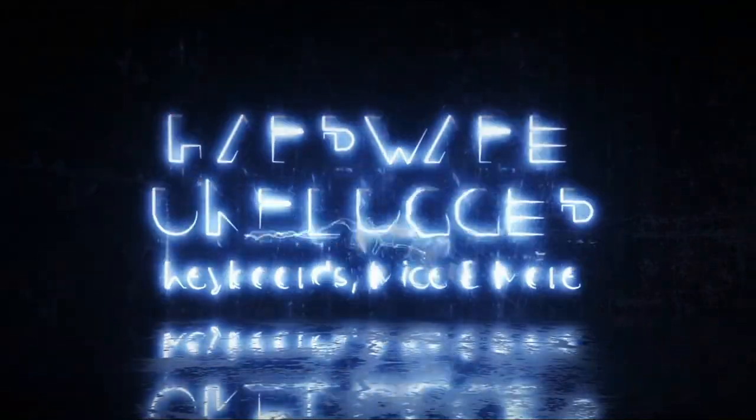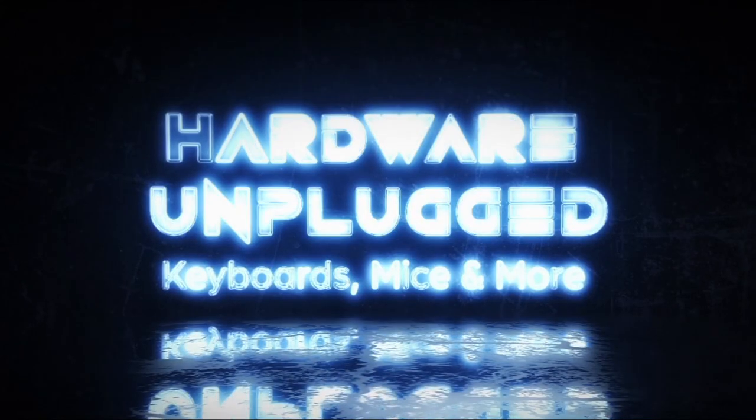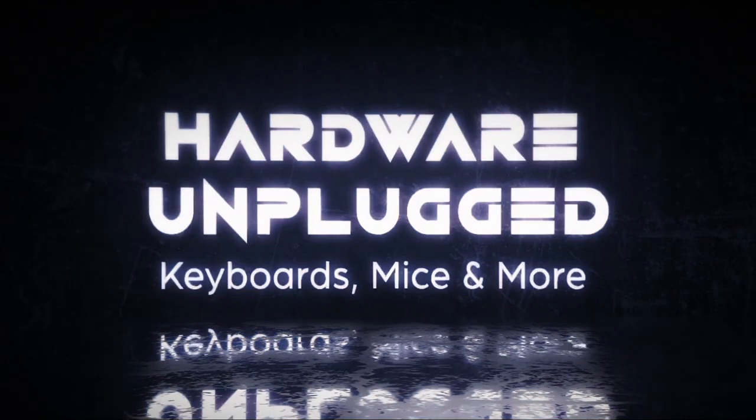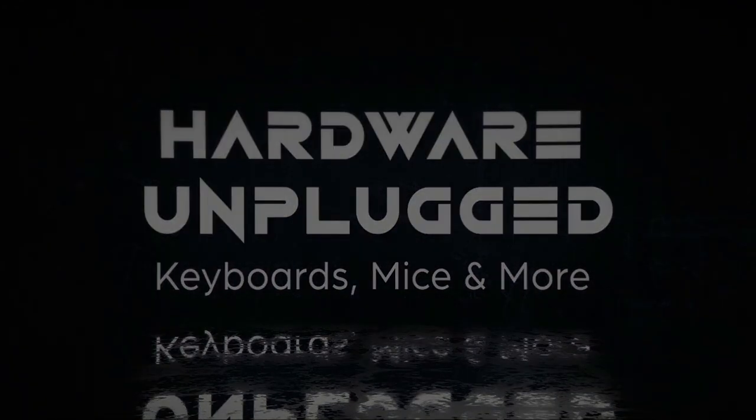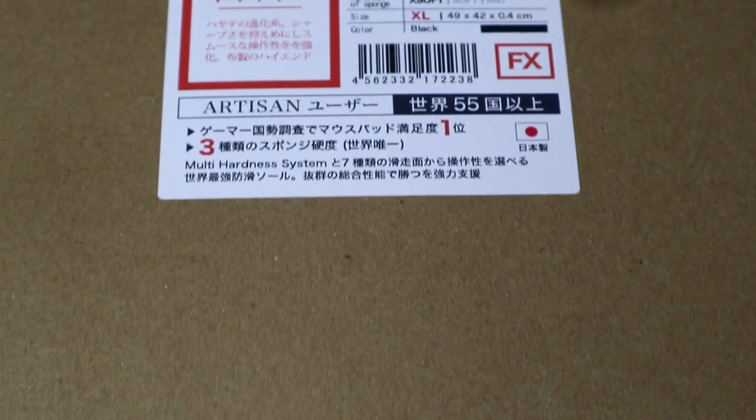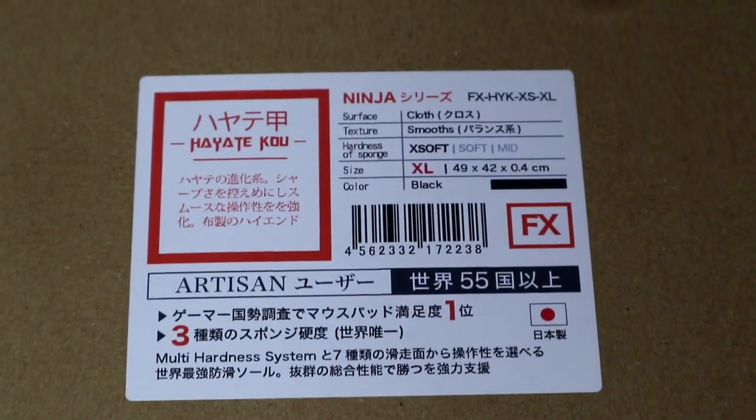With that being said, let's begin. So we have the Artisan Kuo. We still need the Hayate Atsu — that's the last mousepad we need to finally complete all the Artisan mousepads.